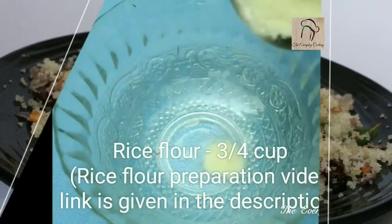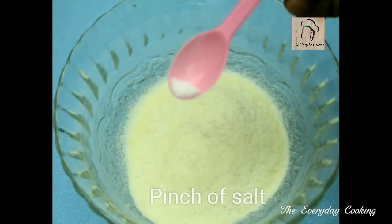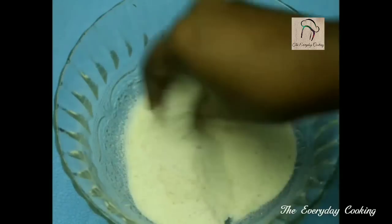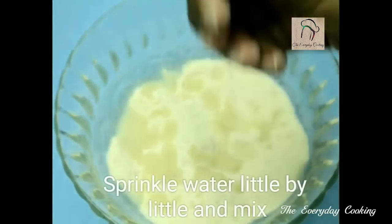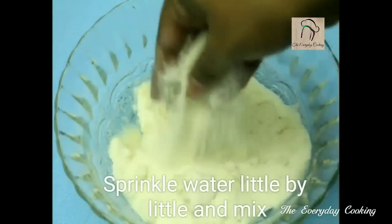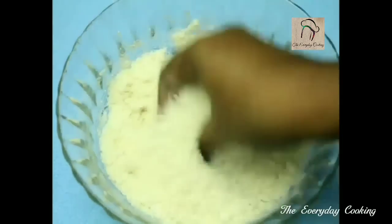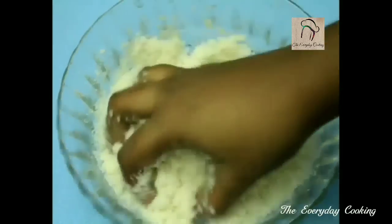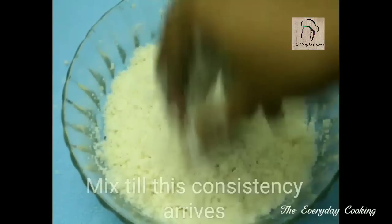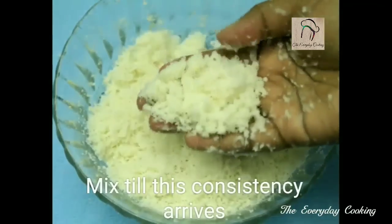For this, first we are going to steam the rice flour. Take around three-quarter cups of rice flour and add a pinch of salt. Sprinkle some water little by little and mix well. Add enough water to crumble it — you should not make it into a dough. This is ready; you have to get this consistency.